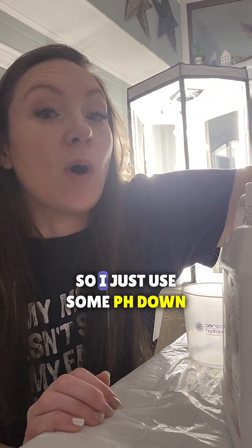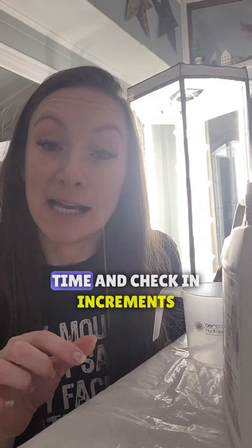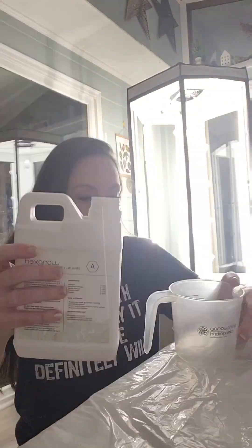After you put your nutrients in, you want to check the pH on it. I know that I have high alkalinity because I have well water, so I just use some pH down. You want to use very little at a time and check it in increments.